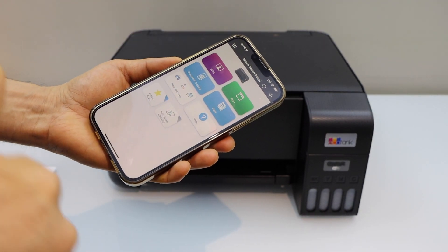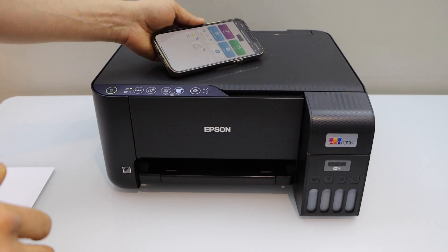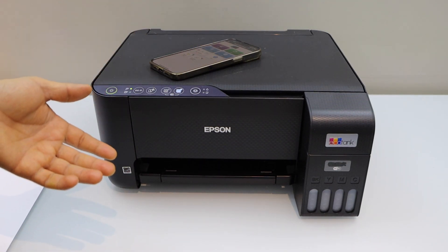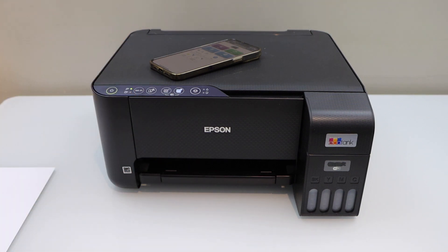From here you can start using it for printing and scanning. This is how you can connect your printer to a home or office Wi-Fi network using an iPhone and the Epson Smart Panel app. Thanks for watching.